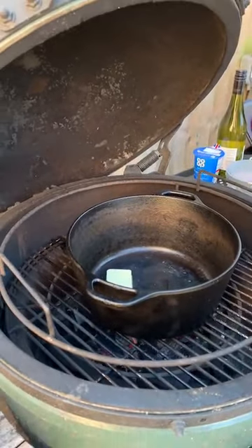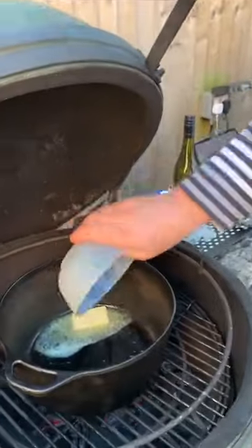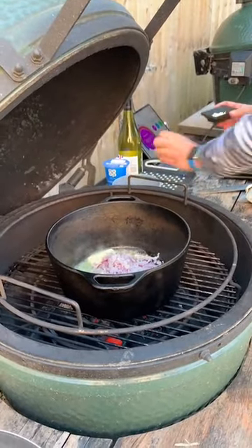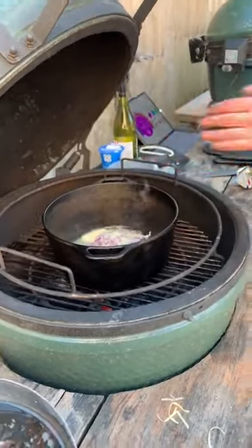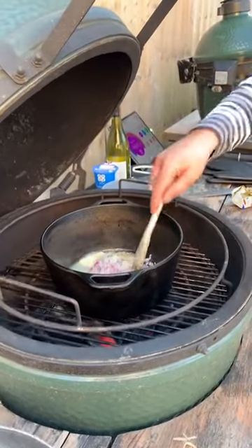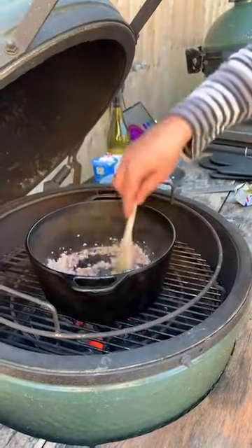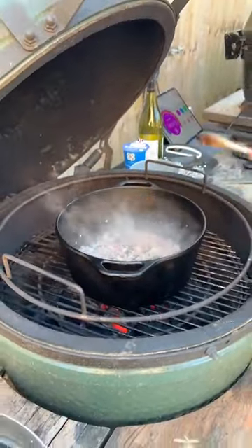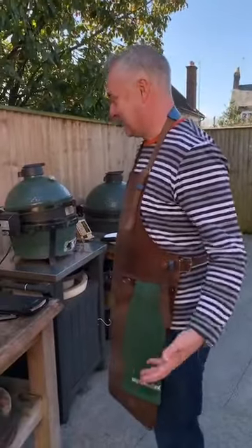For the mussels — exactly the same amount of shallots, two banana shallots, get them in. This is super fast and super easy and just so delicious. A clove of garlic, just roughly chopped — you don't need to see me chopping. Get a spoon and we're just going to sweat these down. So we've got two different things doing pretty much the same thing — one with mushrooms for the chicken sauce, this one just shallots and garlic for the mussels.